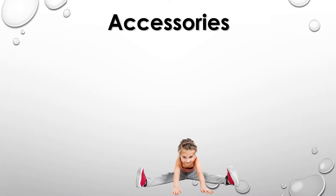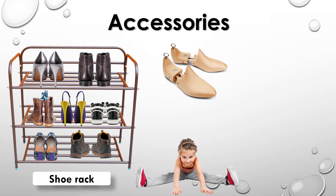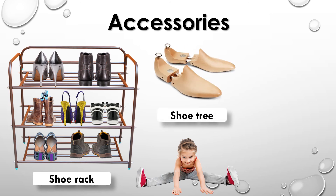Accessories: Shoe rack, shoe tree, boot jack.